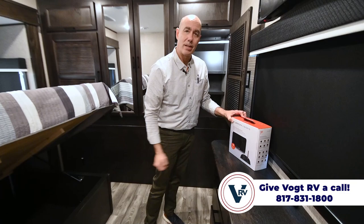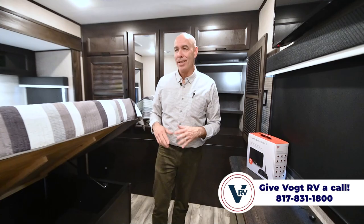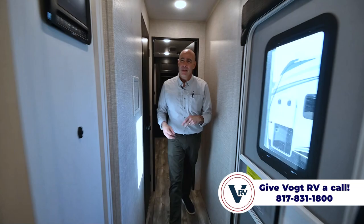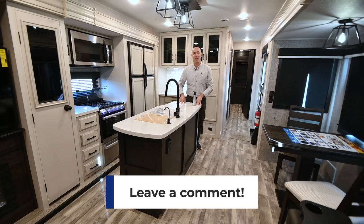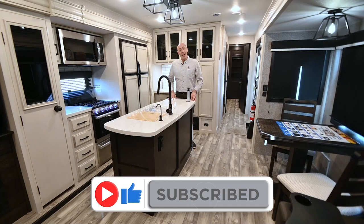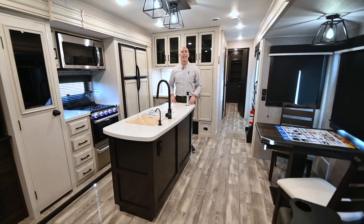The 2023 Eagle 330 RSTS is a great unit. I've pointed out the subtle changes from 2022 to 2023 along the way. If you have questions I haven't covered, feel free to drop a comment below. As always, I'd appreciate it if you click like and subscribe so you'll be the first to know when we post more videos. My name is Mike here at Vaught RV — thanks for joining me and watching our video.